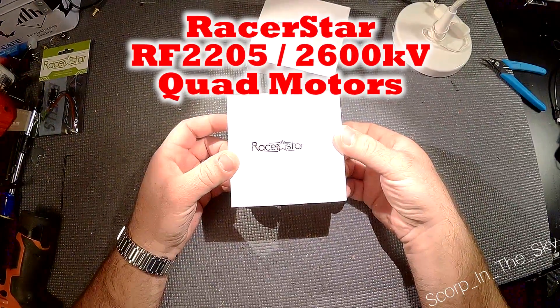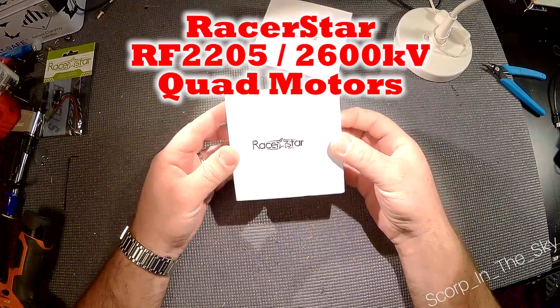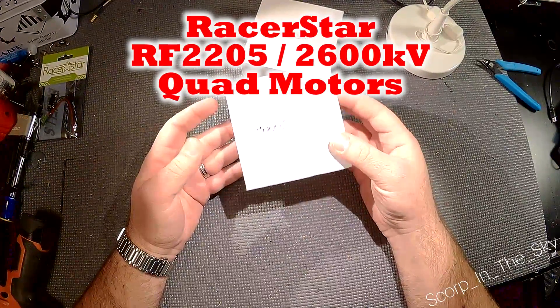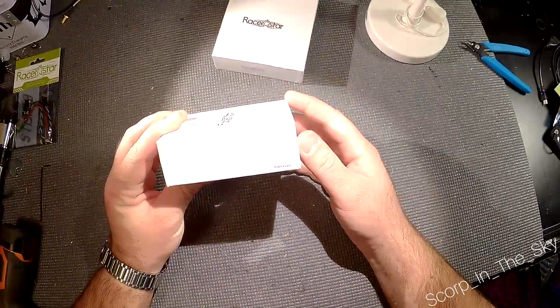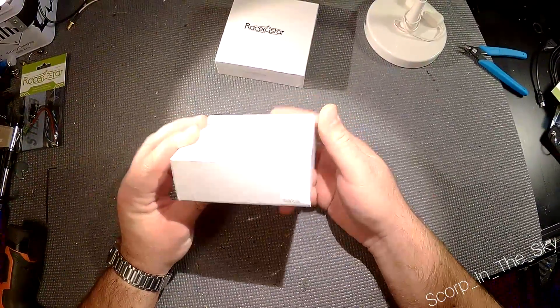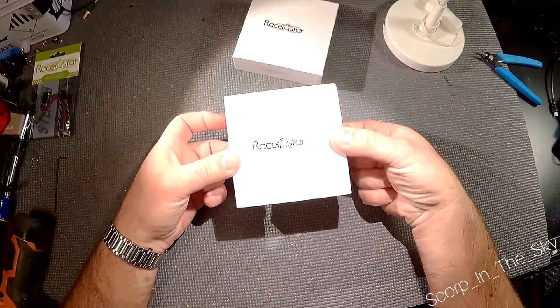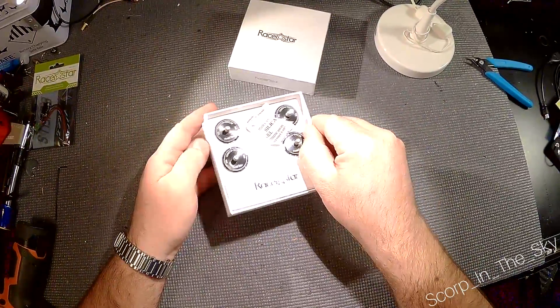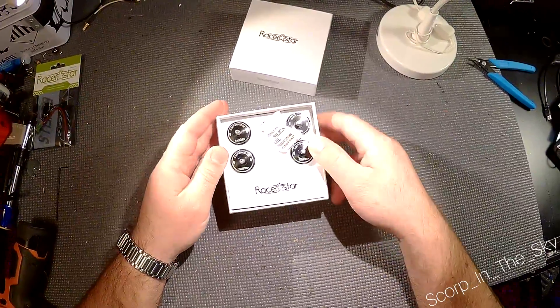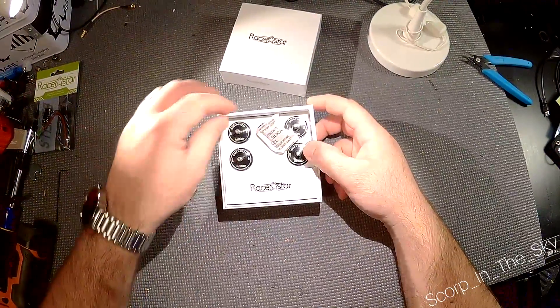Hey folks, just wanted to do a quick look at these Racer Star motors that have been getting some pretty good reviews lately. I got the 2205 2600kV version. There are a couple different series — a BR and an RS or something like that. These are the RF-2205s.